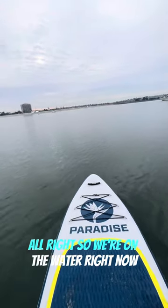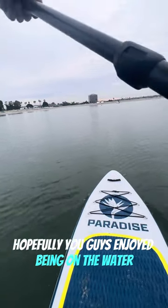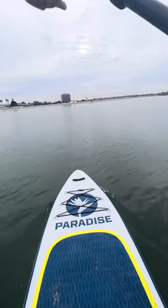All right, so we're on the water right now. No one's out. It's a nice, glassy day here at Bonita Cove. Hopefully you guys enjoyed being on the water, and we'll see you next time. Thank you.